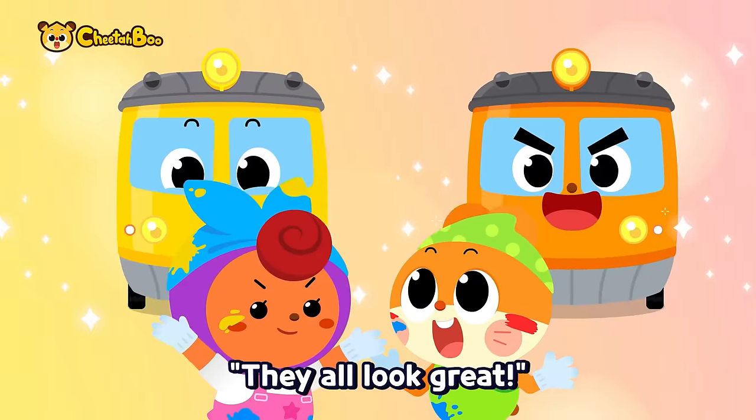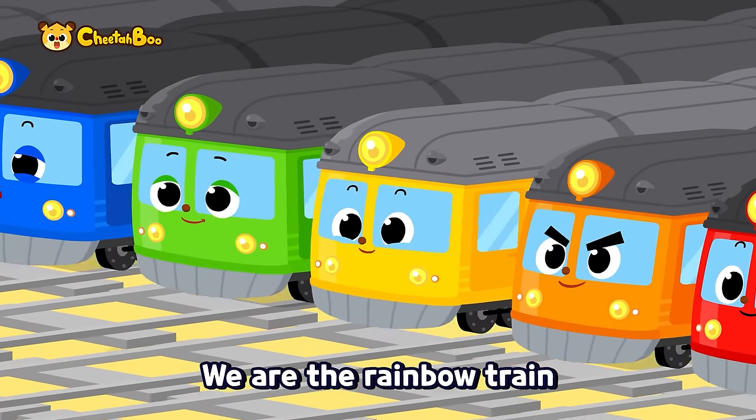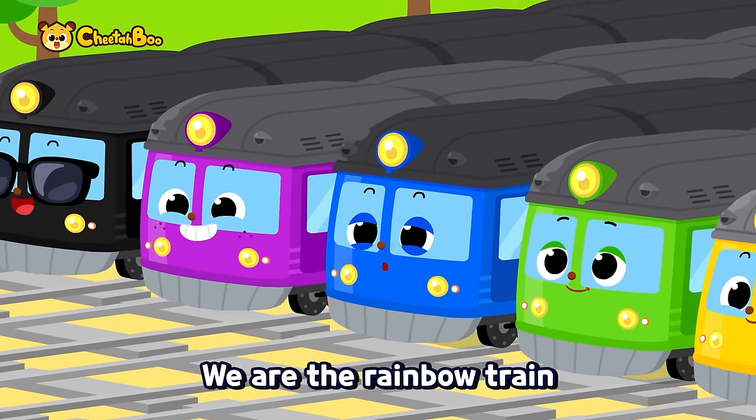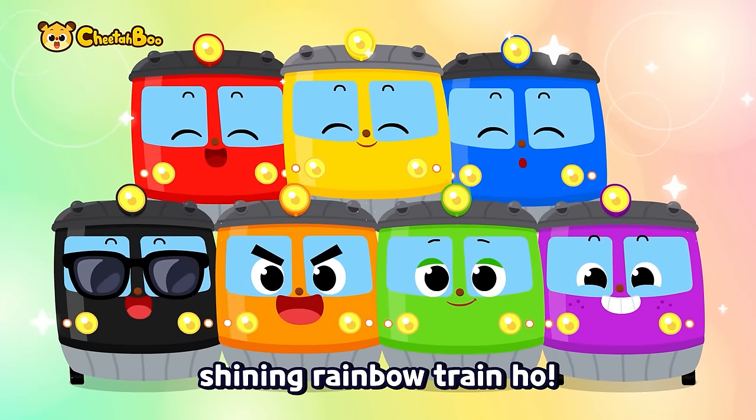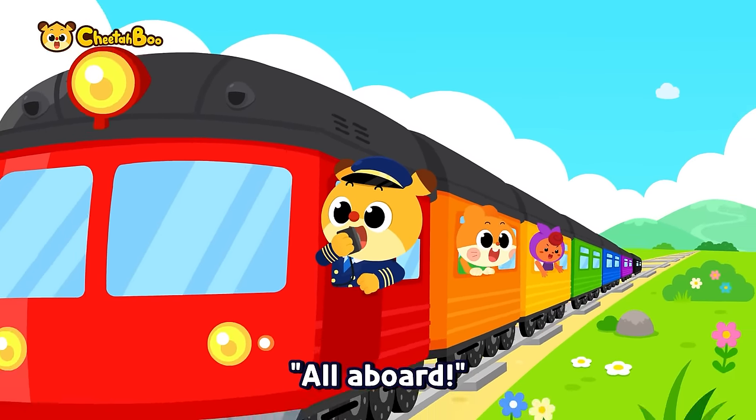They all look great! I like it! We are the rainbow train, we are the rainbow train, made with three colors — shiny rainbow train! All aboard!